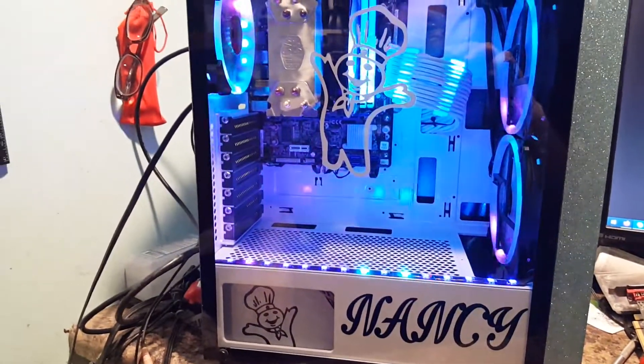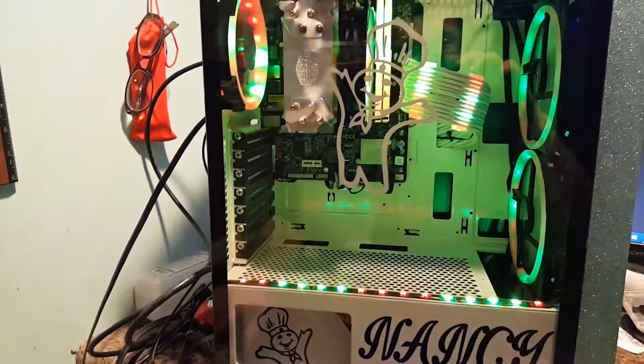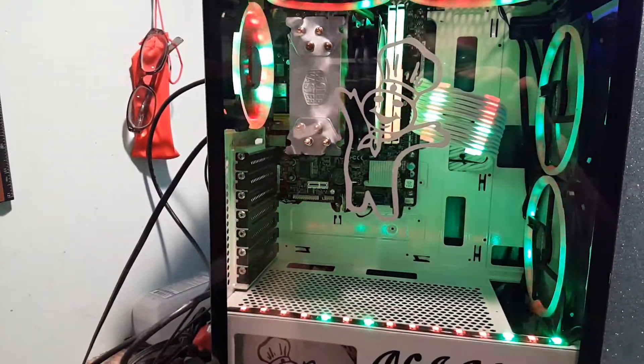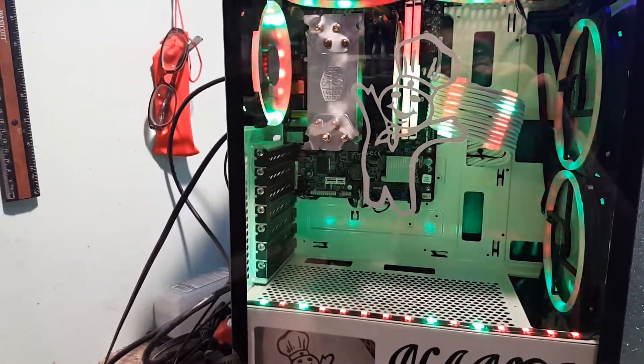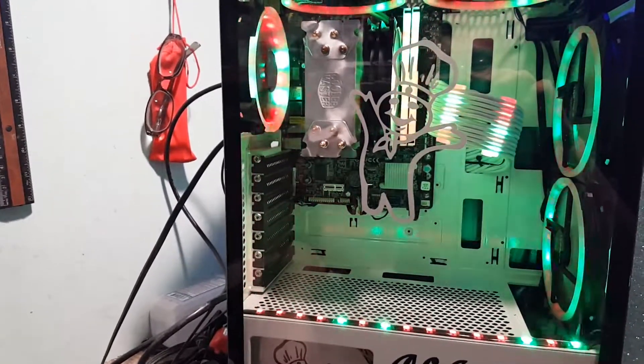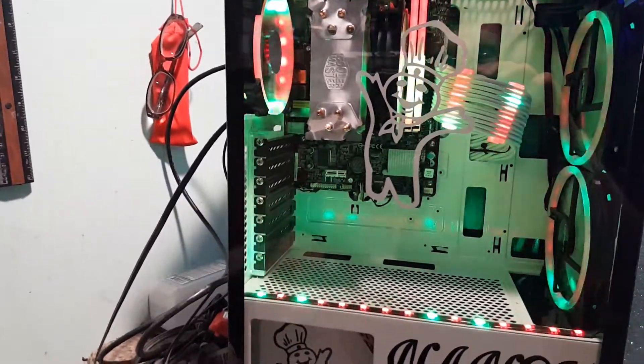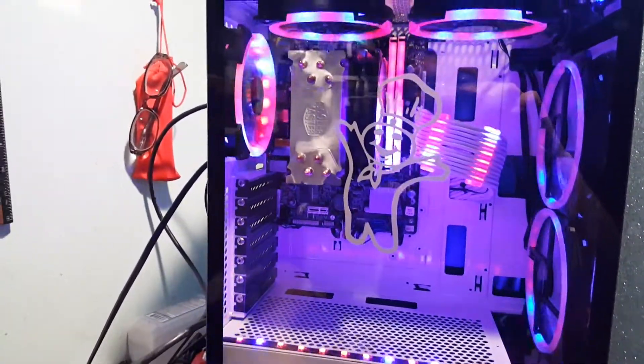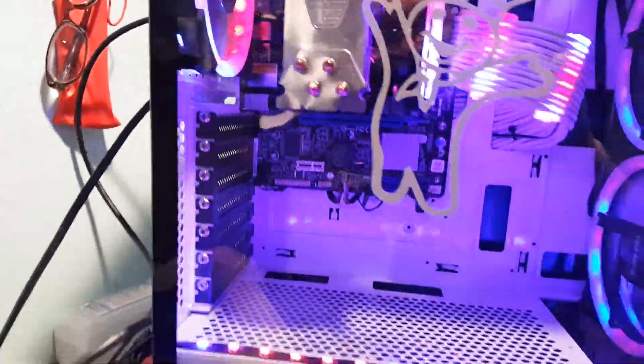The motherboard, as you recall in my last video, is the one that came out of that nasty-looking case that was just years old, sitting on the floor, drawing in dust and cigarette smoke and all that. Well, it's all cleaned up now and it's looking pretty good.